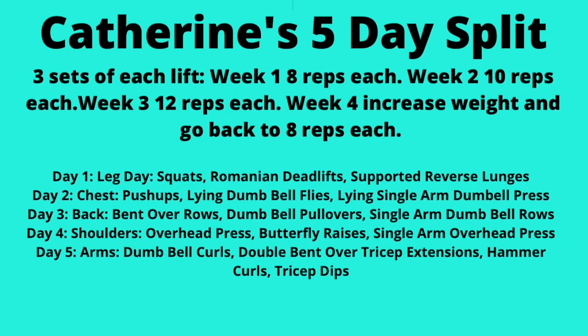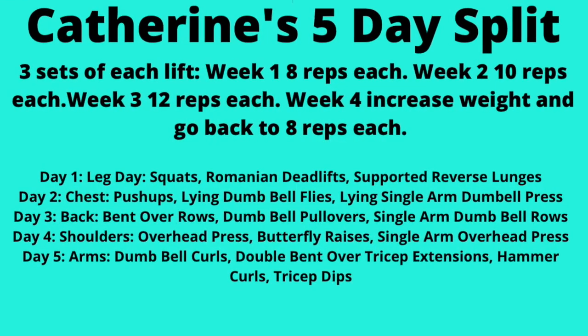We are right smack in the middle of the 30-day lifting challenge — dropping sugar, lifting weight, with a very specific program: a five-day split starting with leg day. We have leg, chest, back, arms, and shoulders.